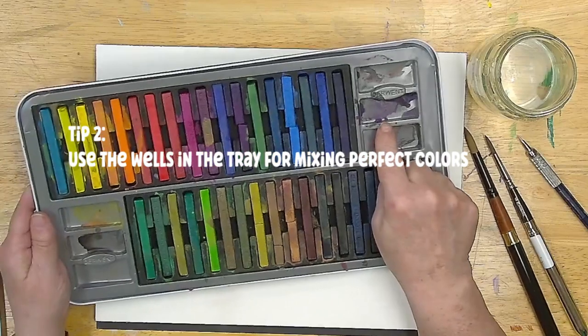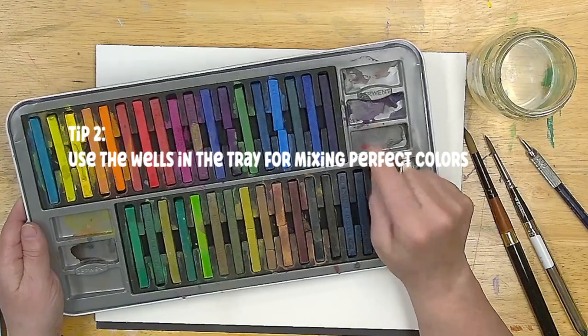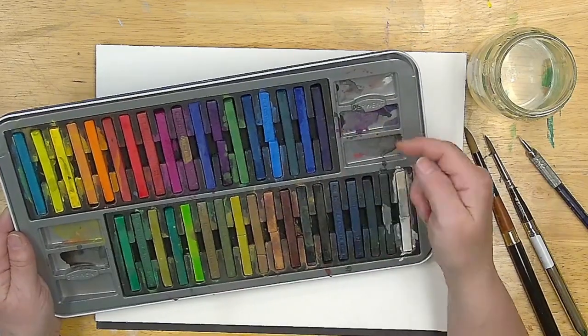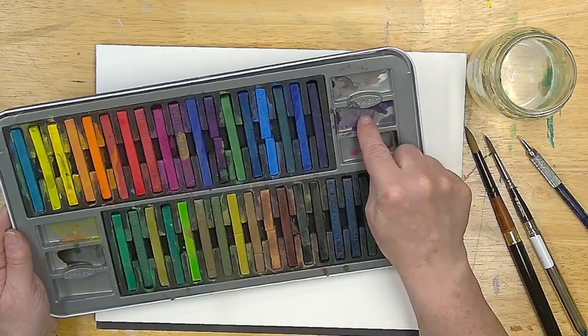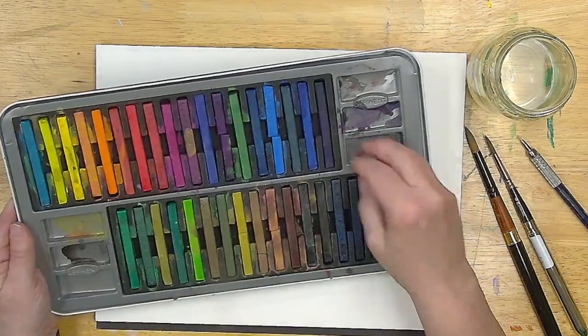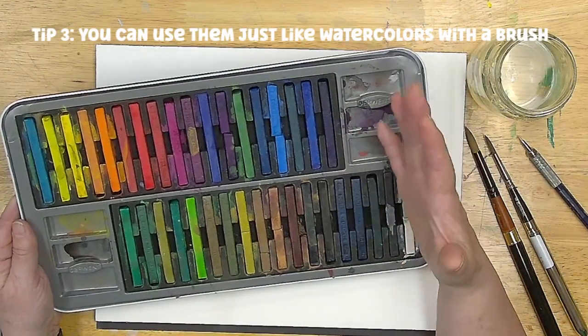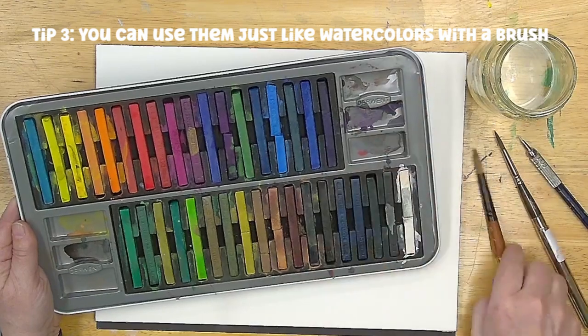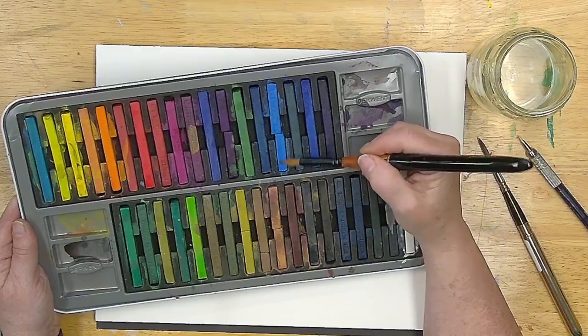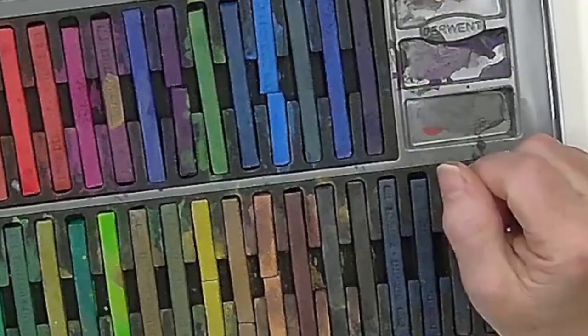Second tip: there are wells in here. You can use this as a palette to make colors. I mixed a black and purple over here. I've got a couple of orangey yellows over here, and you can use them just like watercolor. You can even just get your brush wet and pick up color straight off of the stick — that's one of the ways I really like to use these.